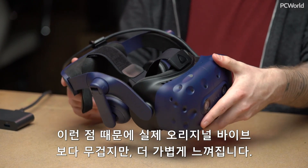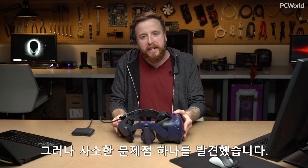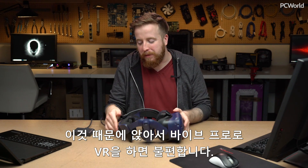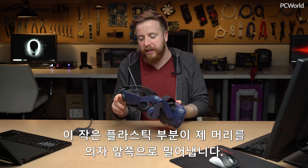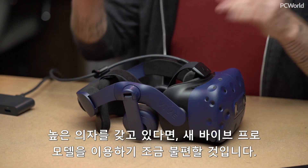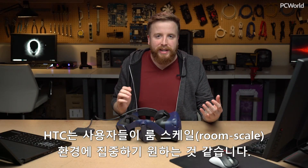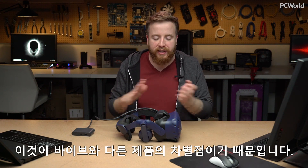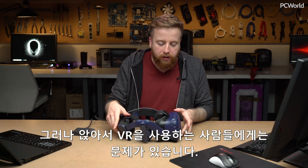This is actually technically heavier overall than the original Vive, but it feels lighter. One issue I've noticed is a niche problem — I have a very tall gamer chair with a headrest that comes above my head, so seated VR with the Vive Pro is actually much more annoying. This little piece of plastic pushes my head forward from my chair. It's clear HTC really just wants to focus on the room scale environment, which is what distinguishes the Vive still from everybody else. They still have the best tracking, in my opinion, but for those using seated VR, it's still a bit of an issue.